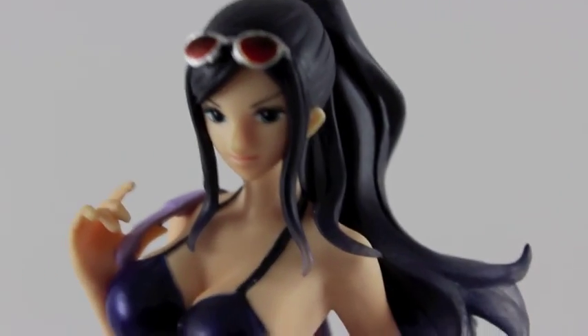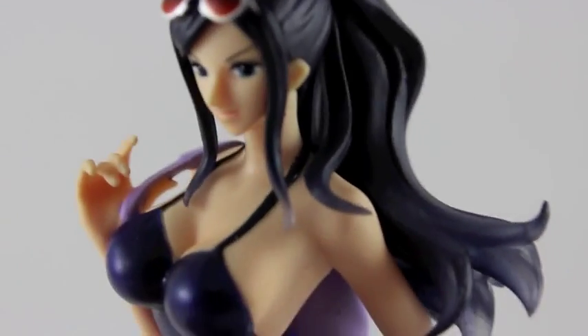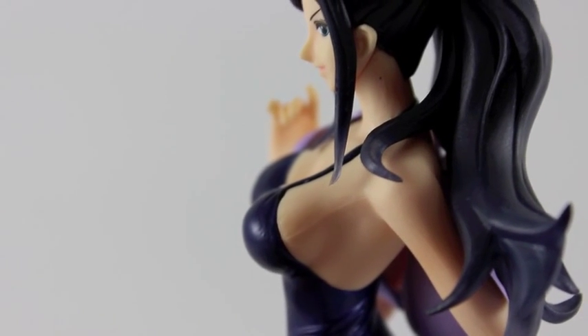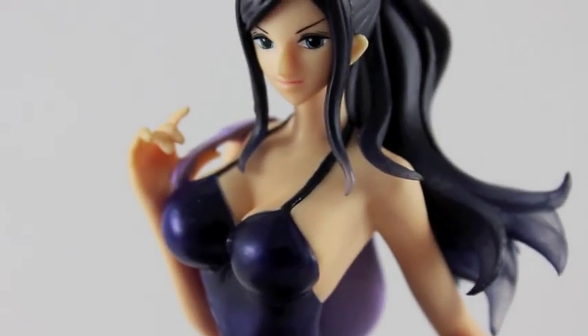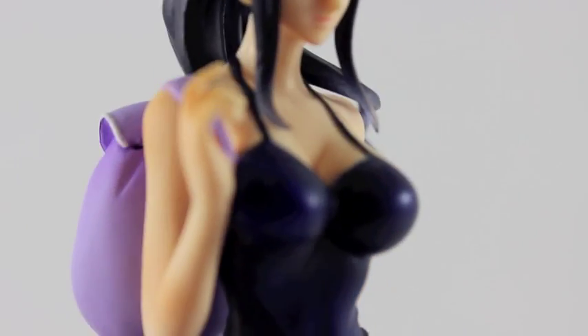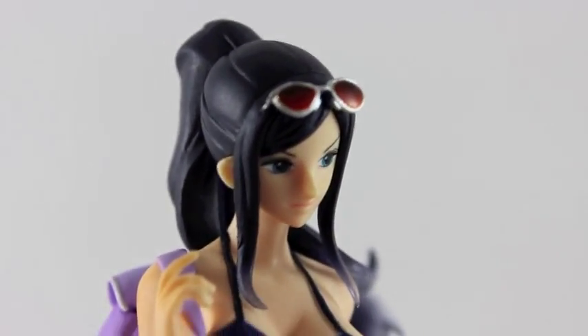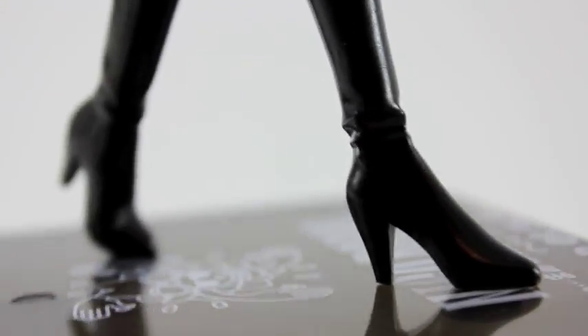Okay, here's the close-up on Nico Robin up close. You can actually see that it might not be a super high-quality figure — for example, you can see a little seam line there that I don't really mind, but some people might. Overall though, it's a pretty good figure.